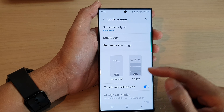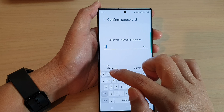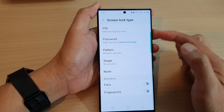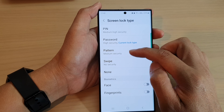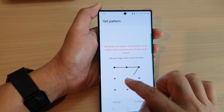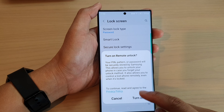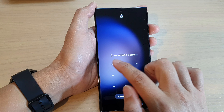And that's it — we have set up a password lock screen. To gain access, you need to enter the same password to go in. From here, you can also choose to set up a pattern lock if you want. You draw a pattern that you want to lock it with, then tap on continue. Draw the same pattern again to confirm. Now I can unlock my screen using a pattern instead.